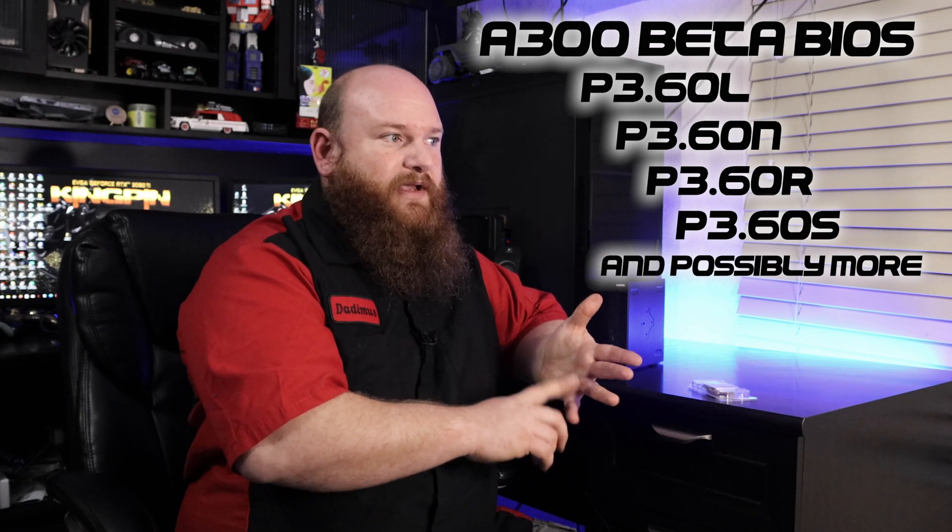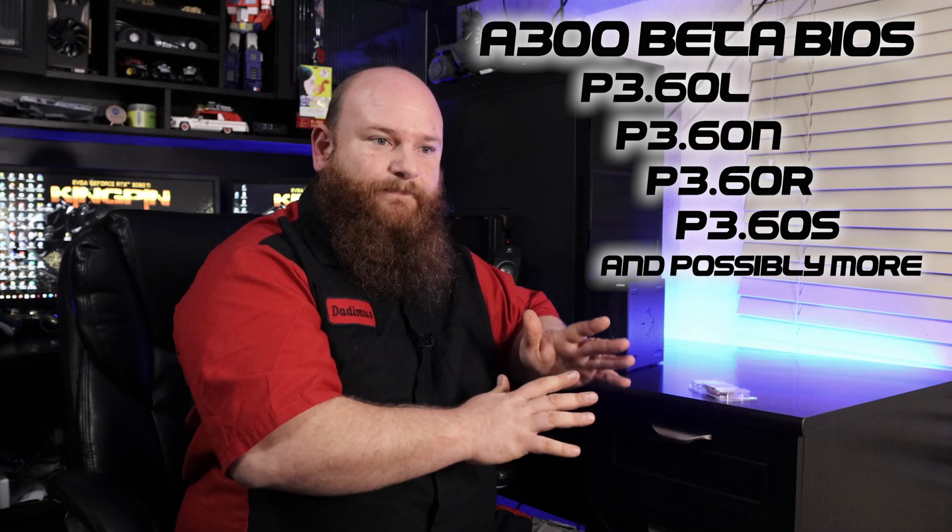I'm going to show you step by step how to install this and also how to do the BIOS. ASRock had actually made beta BIOS versions for the A300 to install some of the 4000 APUs. However, when they finally decided to make the X300, they pulled all the beta BIOS. They had made several versions — an L version, an N version, an R, and an S. As far as I know, the S is the most stable beta BIOS for this.